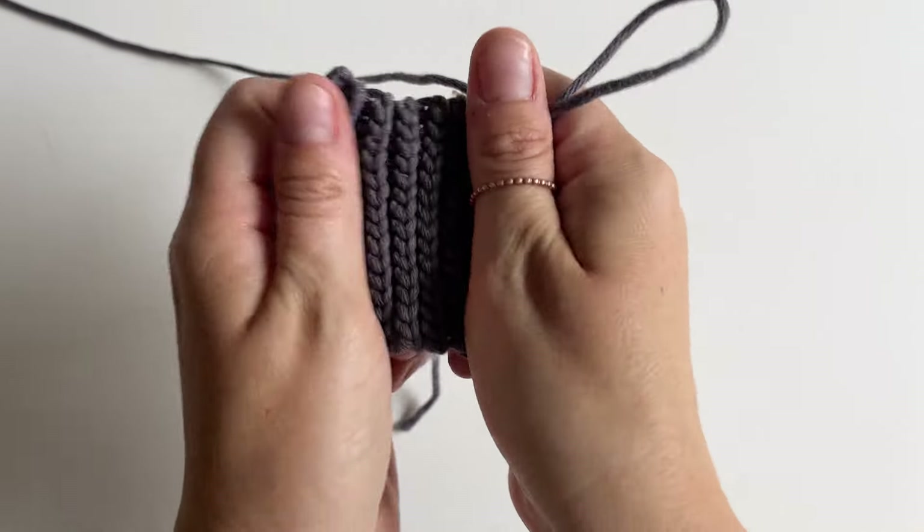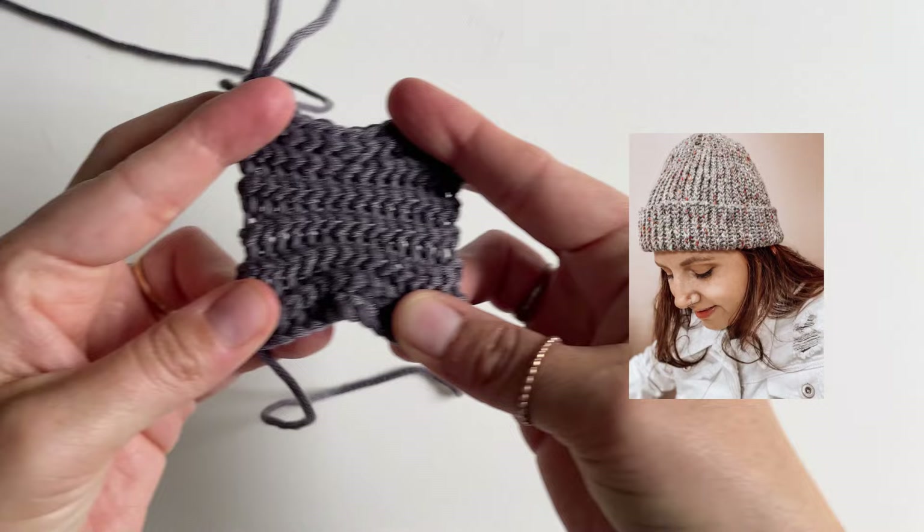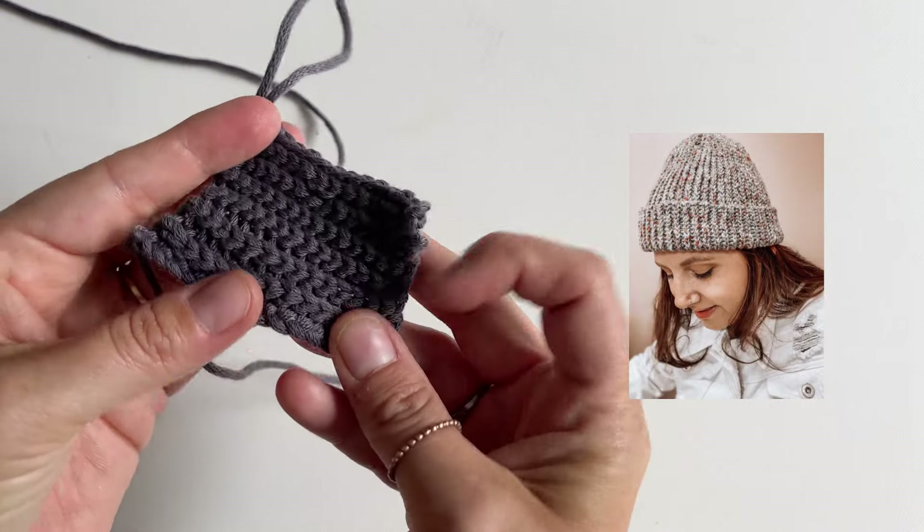Here's a swatch so you can see what it looks like finished. This one is probably the tightest and stretchiest of the three. It's perfect for hats and beanies.